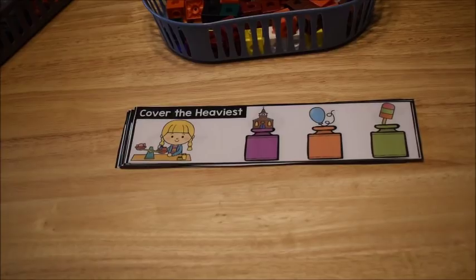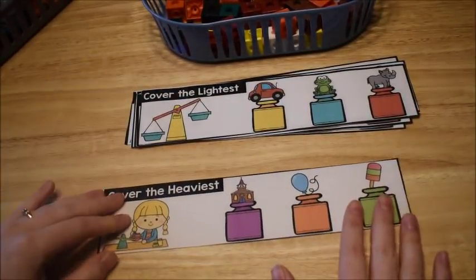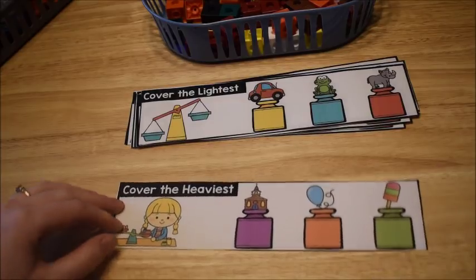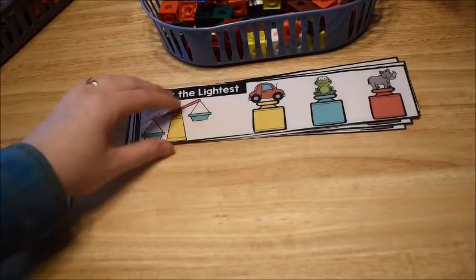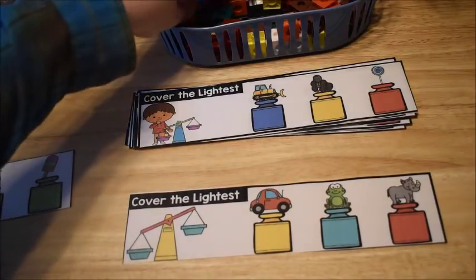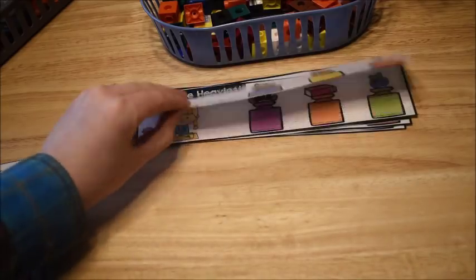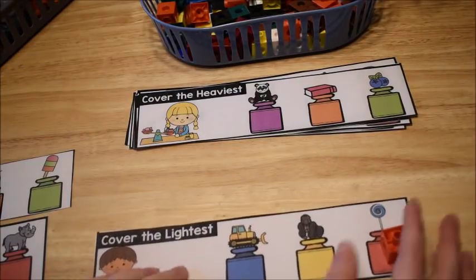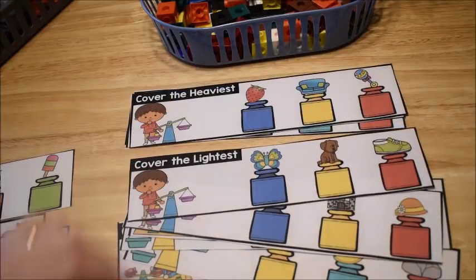This activity also focuses on weight measurements. Students take a card from a stack — this one says 'cover the heaviest object.' I have a church, a balloon, and a popsicle; obviously the church is heaviest, so I cover it with a manipulative. Another card says 'cover the lightest object' — a frog is lighter than a car or rhinoceros. They continue through all the cards, deciding which objects are heavy and which are light.